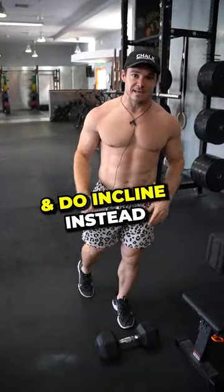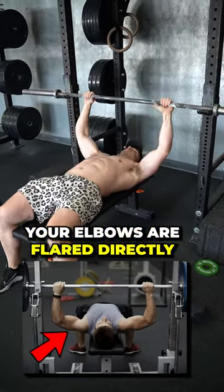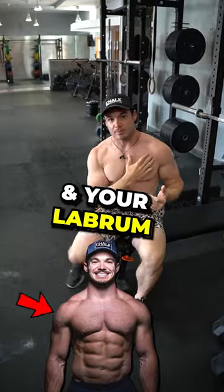Stop flat bench pressing and do incline instead. You are putting your shoulders in one of the worst positions that you can be in. Your elbows are flared directly out to the side, which is putting a huge amount of pressure on your rotator cuff and your ligaments.